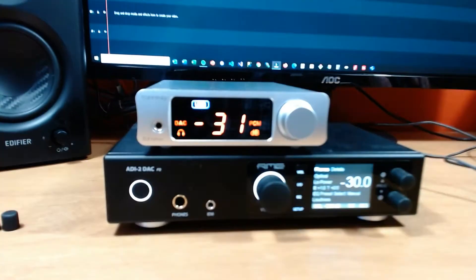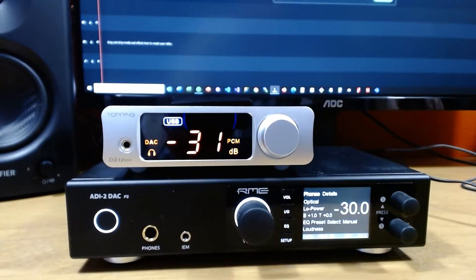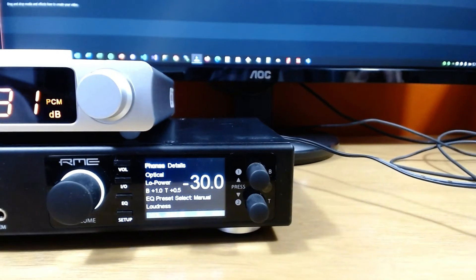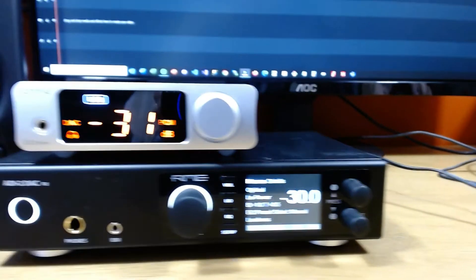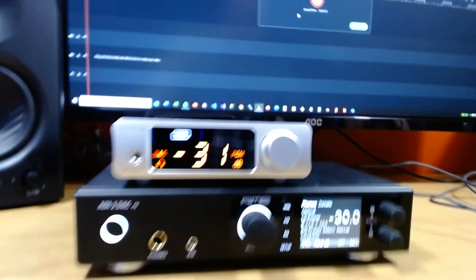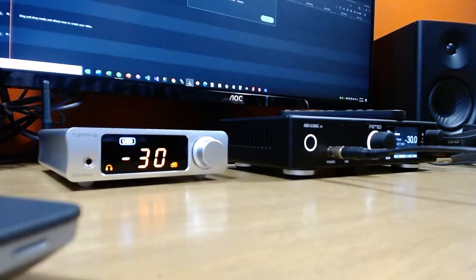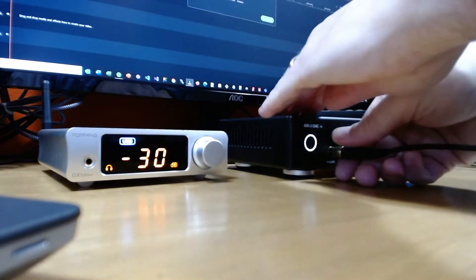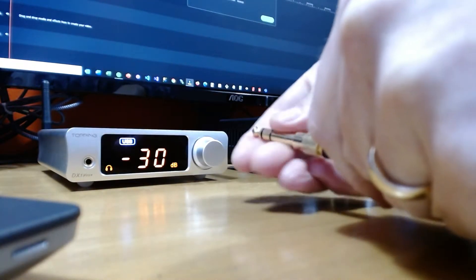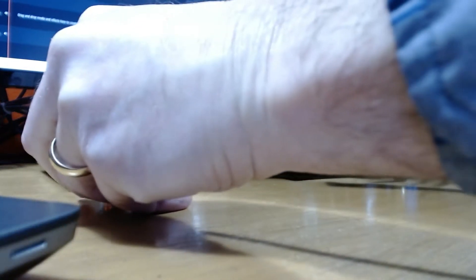One more quick look at the two units before we do our head-to-head listening tests. You can see the size difference, and you can see the same level sets so that I can match both the headphones with each other. Throughout all my listening tests I had to take out the adapter so that I could plug the other headphones into the DX3's little IEM input.